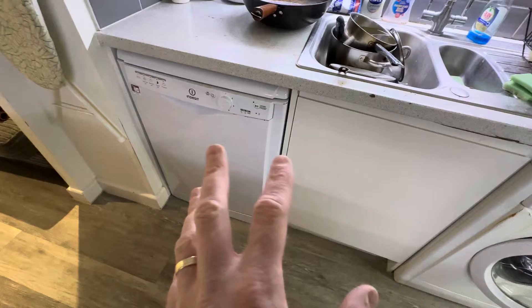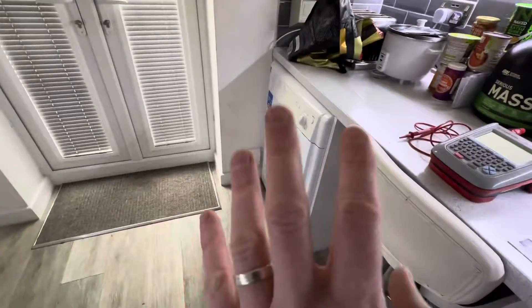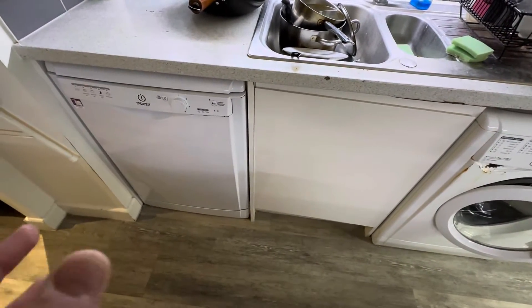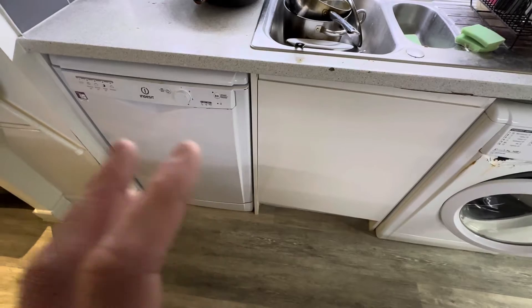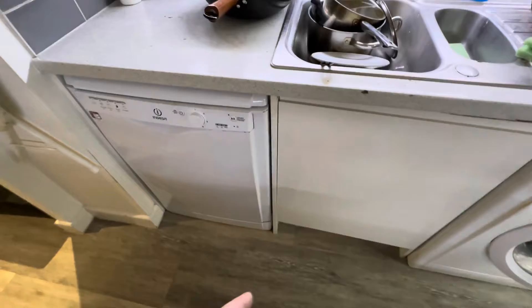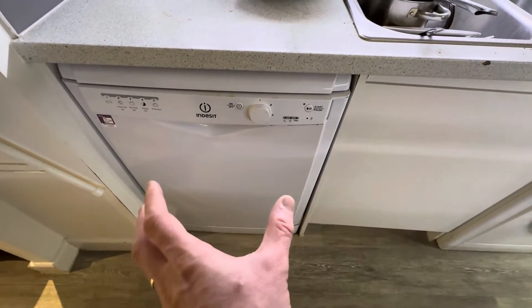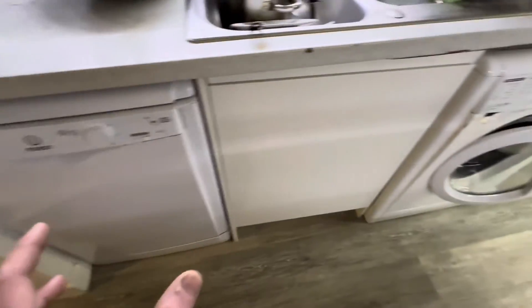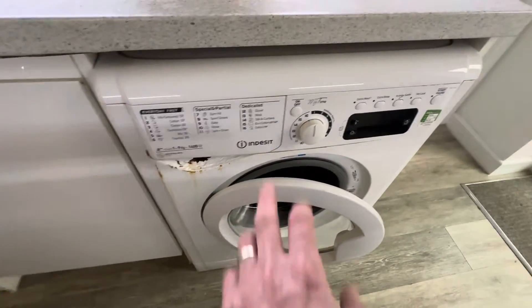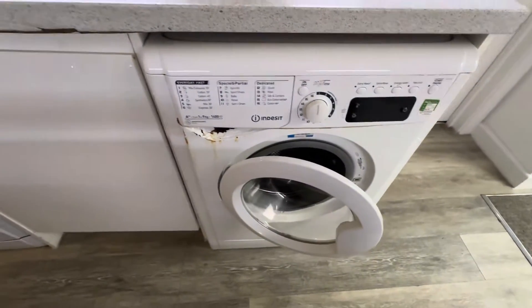Most white goods — dishwasher, washing machine, tumble dryer — they'll have a 13 amp plug on the end of them, so they should be PAT tested. The difficulties you'll find: not so much in this kitchen, but you've got a dishwasher here which is a freestanding dishwasher wedged in under this unit. Same with this washing machine here, and there's some rust damage as well, which we'll come on to about whether that will fail the visual inspection.